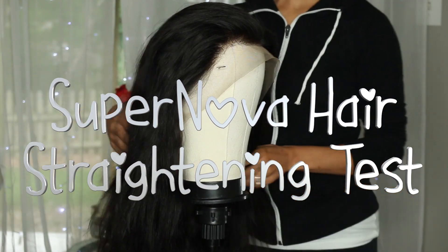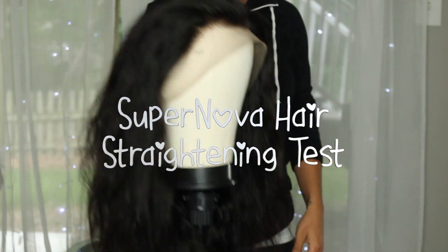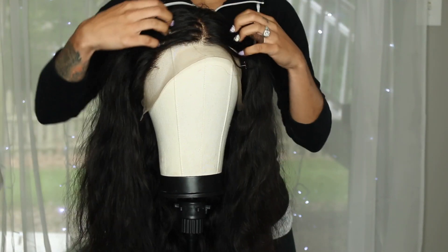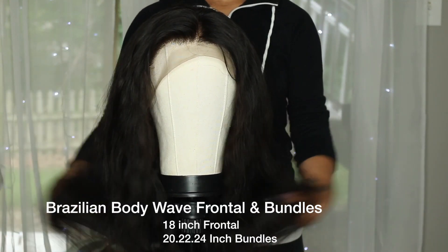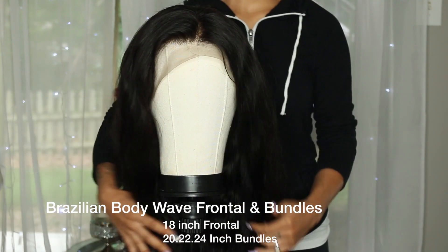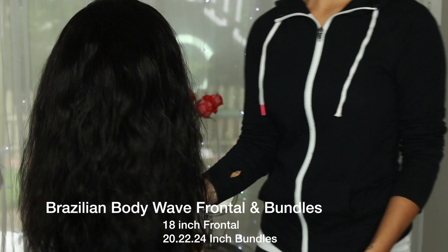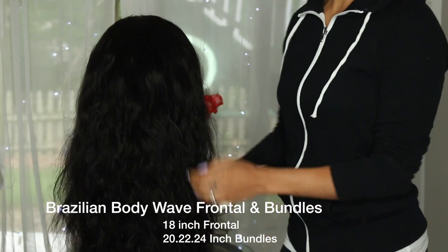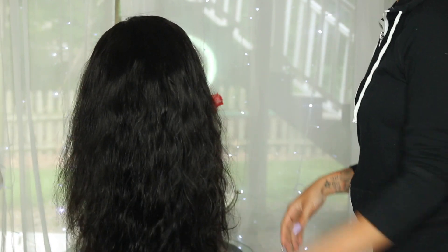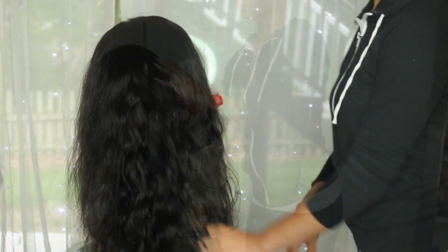Hey everybody, today we're going to do a supernova hair straightening test. I got this hair from Amazon from Supernova Hair — an 18-inch frontal, 20, 22, and 24-inch bundles in the Brazilian body wave. I've already washed this hair and bleached my knots. The hair is still super soft and the texture did bounce back, except for the frontal, so that is why we're going to do the straightening test. I want to go ahead and make her bone straight.